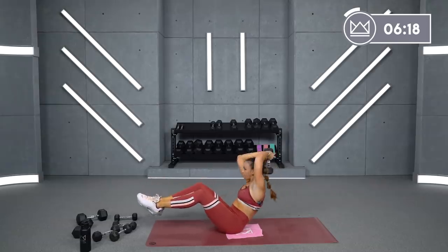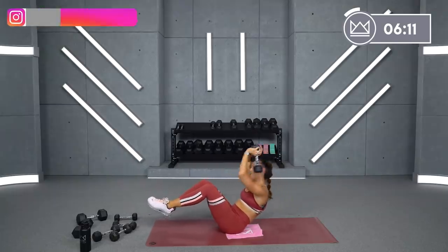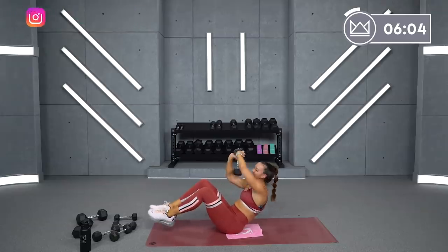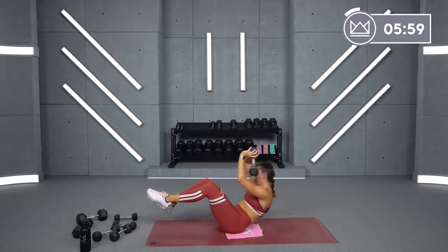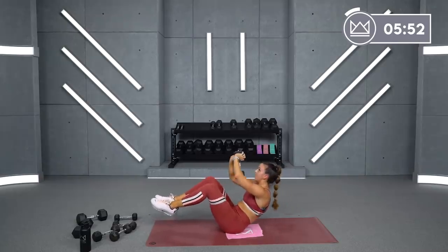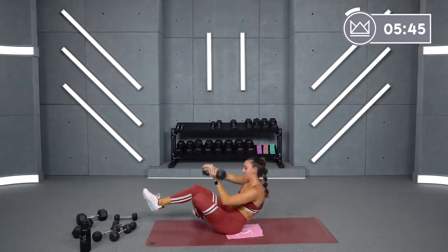Think about creating a big circle around your head. Try not to hit your face like I just did — there's no reason for that. Ow. 15 more seconds. Eight, seven, six. Come on. Four, three, two, one. Rest.